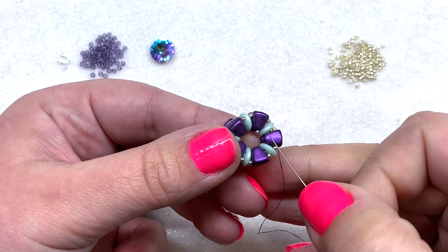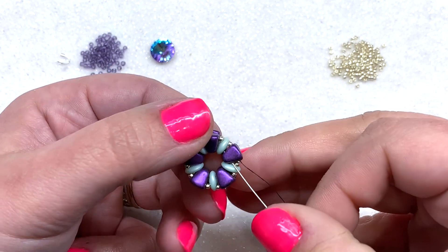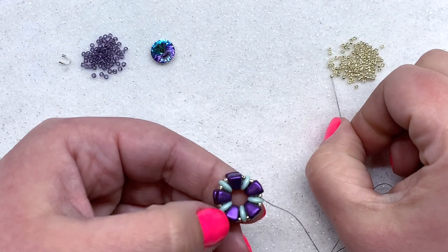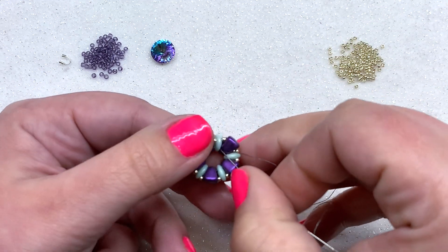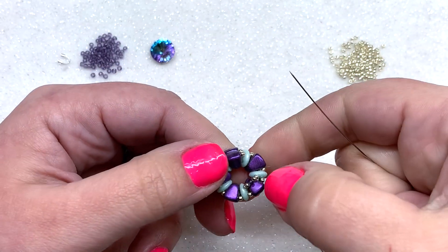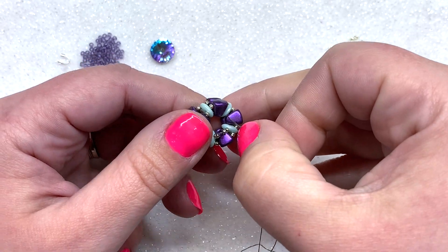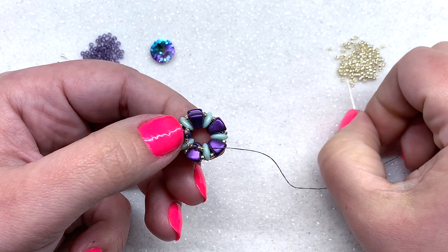To start bezeling around our rivoli, make your way into the inner ring again, coming out of one of your quadra lentils. Go through the inner hole of your nibbit and travel through the top left hole of the next quadra lentil. Then pick up two 15/0s, one 11/0, and two more 15/0s. Skip over the next nibbit bead and go directly through the top left of the next quadra lentil. Repeat this step all the way around — five times total — picking up two 15/0s, one 11/0, and two 15/0s each time, skipping over the nibbit and passing through the top left hole of each quad.